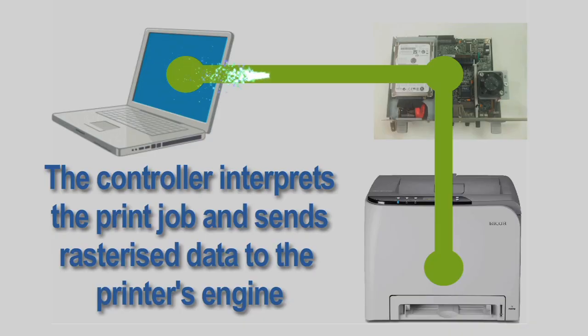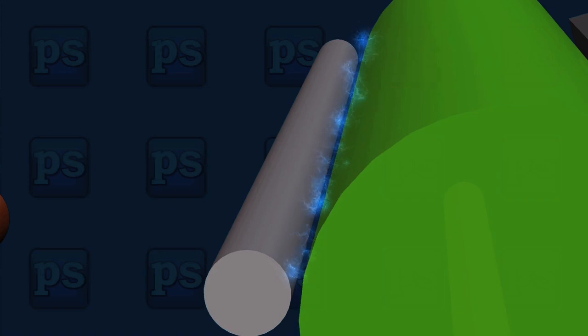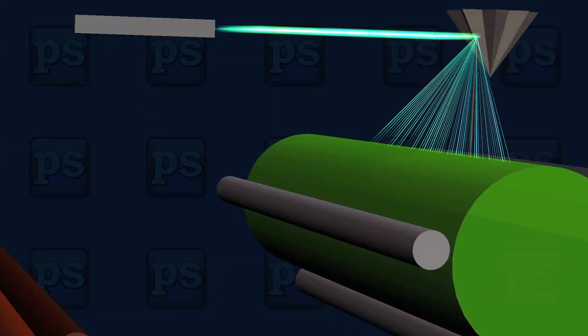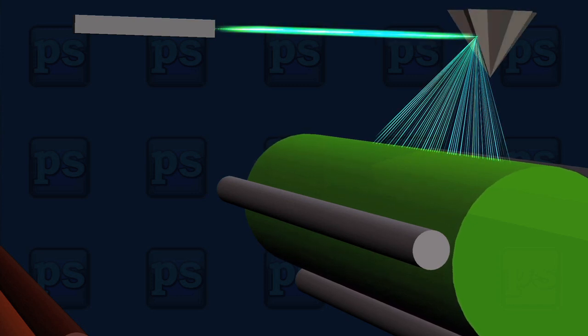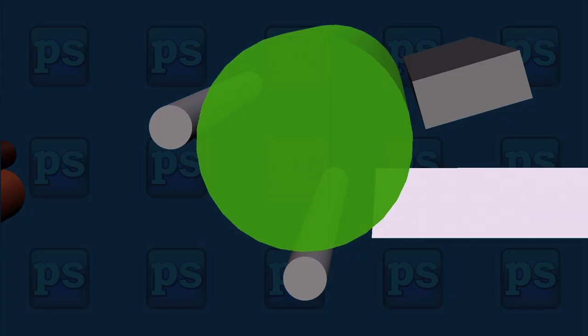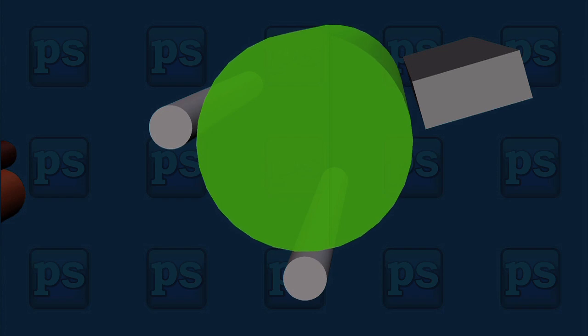Here is basically what takes place after the laser printer engine receives the signal from the printer's controller and starts the laser printing process. A charger roller electrostatically charges the rotating optical photo conducting drum. A laser beam fires into a rotating polygon mirror which etches an oppositely charged image on the photosensitive drum. Toner particles are then electrostatically attracted to the oppositely charged image on the drum. A stronger transfer charge attracts the toner particles from the drum and onto the paper.